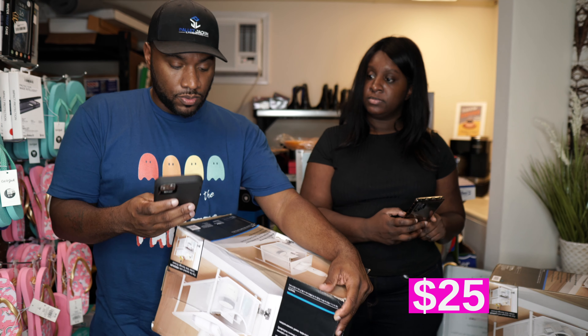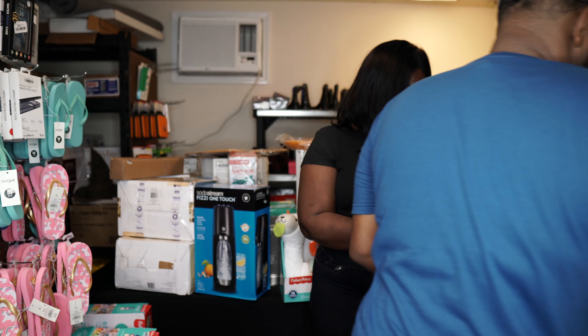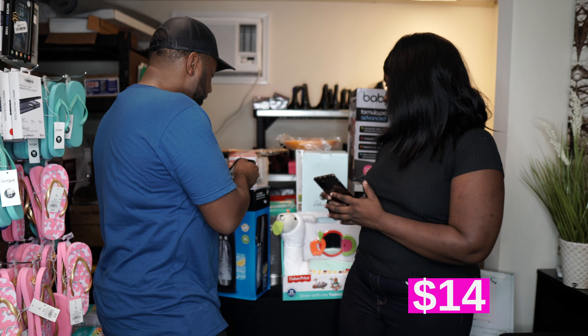The larger one is on Amazon for $35.04. The smaller one goes for $19.99 on Bed Bath & Beyond. That's a pretty cool little thing there.